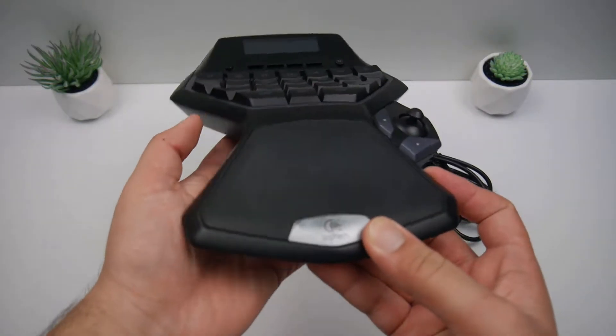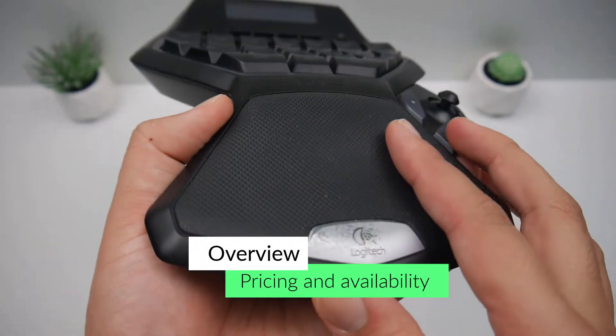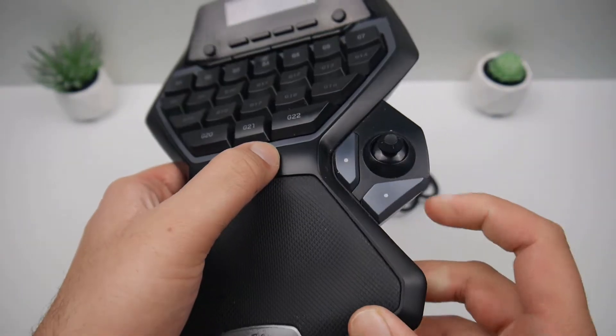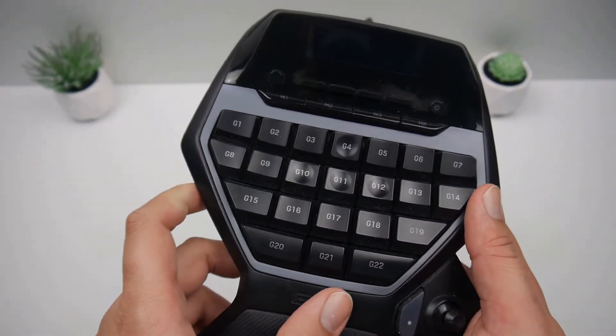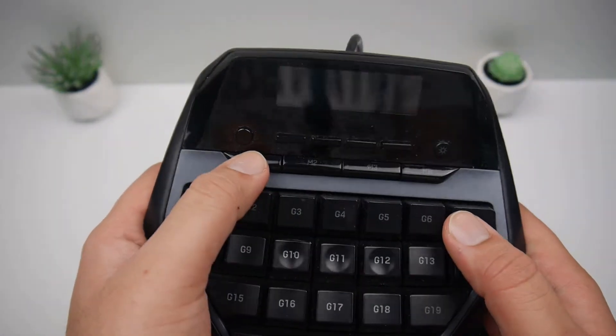No unboxing here. Let's get straight into the overview. You've got your Logitech logo on the bottom at your rubberized wrist rest. You have your G13 logo in the middle engraved. You have your left and right clicks, which you can map to whatever function you want. You have a joystick, which I don't actually know why it does.